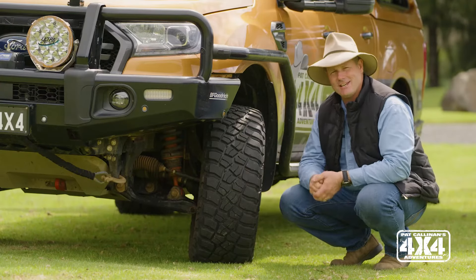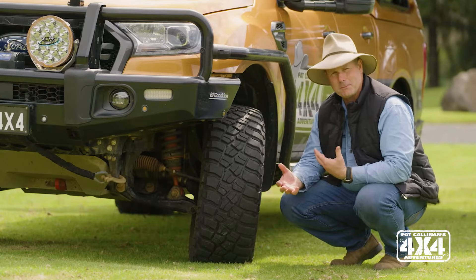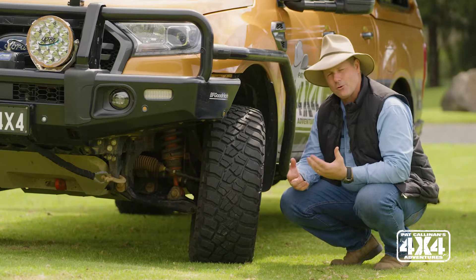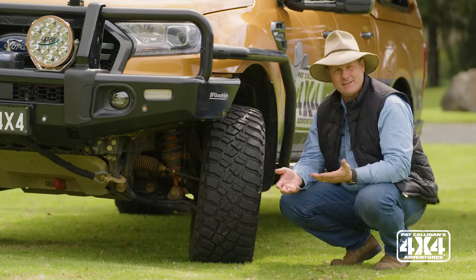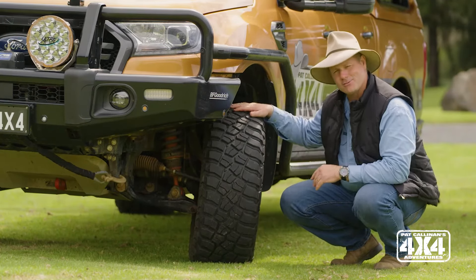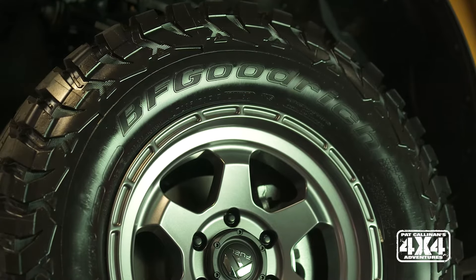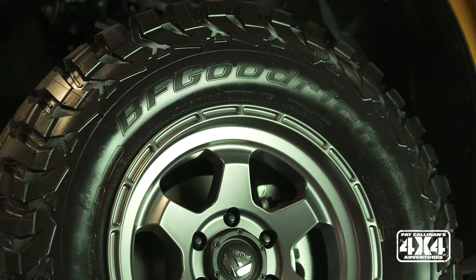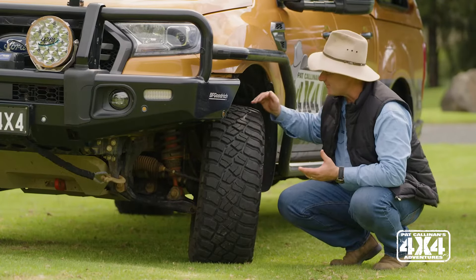As you know, I'm running the Ford Ranger here, and it's a brand new vehicle for me. What I wanted to do is make it a capable four-wheel drive, push its limits over standard, and also fit 33-inch rubber to this vehicle. Putting those bigger wheels and tyres on meant that I really had to find some suspension that would give it enough lift.